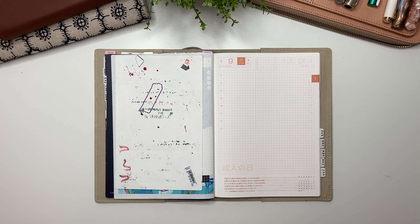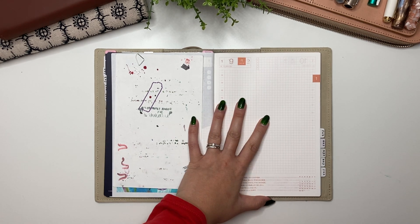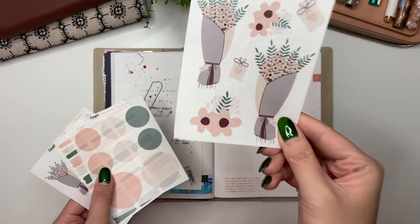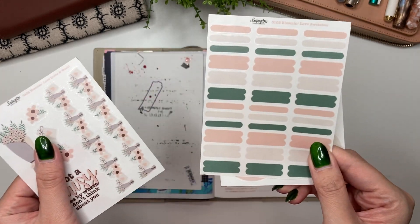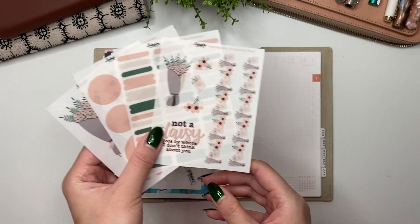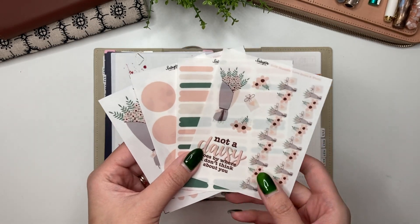Hey guys, it's Karina with Karina Loves to Plan. Welcome back to my channel. Here I am in my Hobonichi Cousin in the daily spreads, and this week I will be using my Bloomin Love stickers — the deco sheets, the circles, the swatches, as well as the quote and washi. The first part of this video I'll show you how I decorate, and then the second part I'll show you how I journal every day of the week.